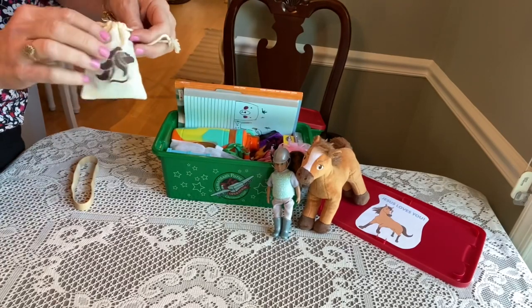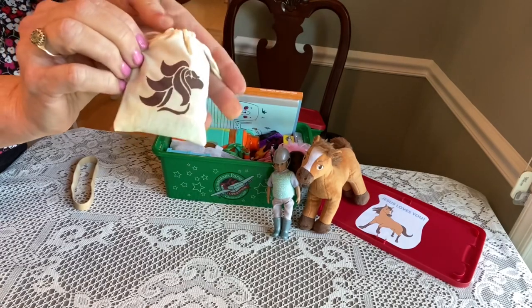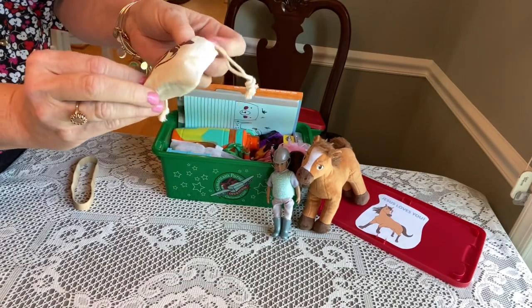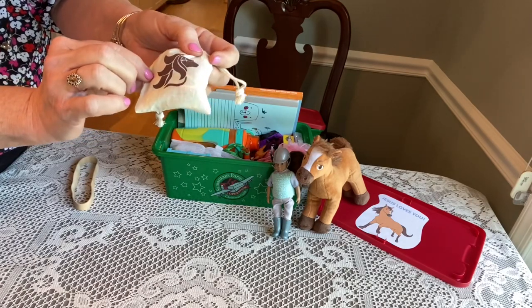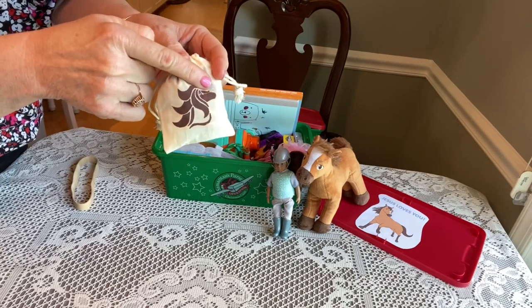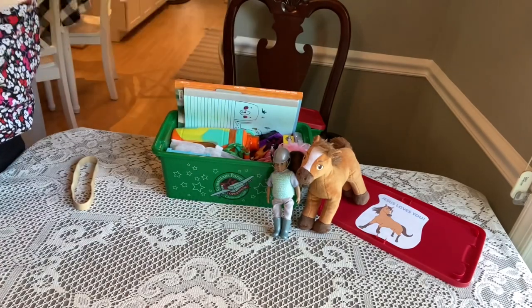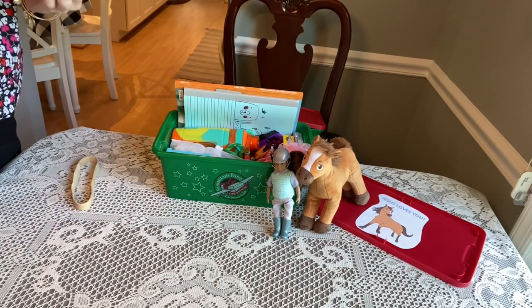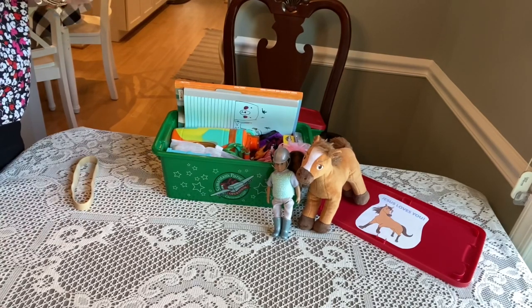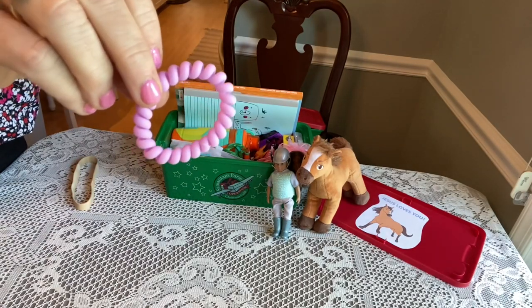Right on top there's a little bag that I stenciled a horse on. If you're interested in trying this, it's real easy. I got the stencil from Dollar Tree — it was actually a unicorn, so I covered the unicorn part up to make the horse. You just buy some fabric paint at Michael's or Hobby Lobby, and a little sponge brush. They're real easy to do. I've enjoyed stenciling for such a long time, so I enjoy specializing the boxes.